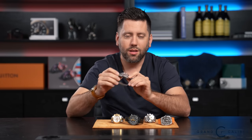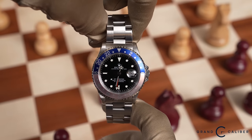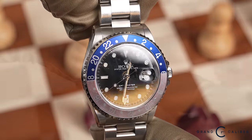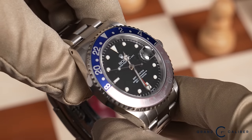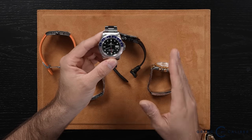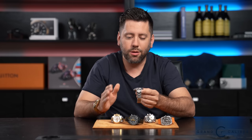The very first watch we want to talk about is the Rolex 16700. This particular watch is very special because it's not like your average GMT that you're used to seeing. You're most likely used to seeing a 16710 variant, which says GMT Master 2. What makes this watch really special is that it's not a GMT Master 2 — it's simply a GMT Master. The biggest difference is one uses a quick set utilizing the crown, while the GMT Master 2 uses a quick set utilizing a jumping hour.